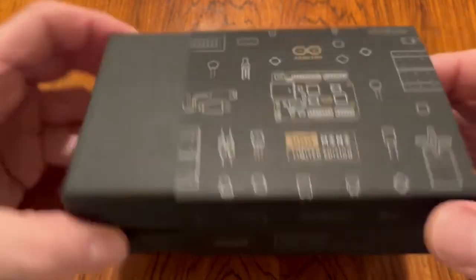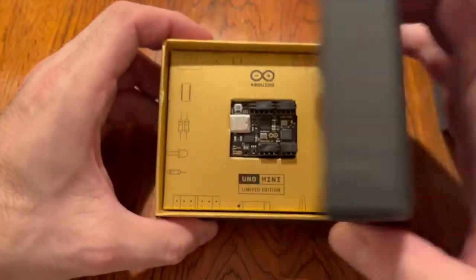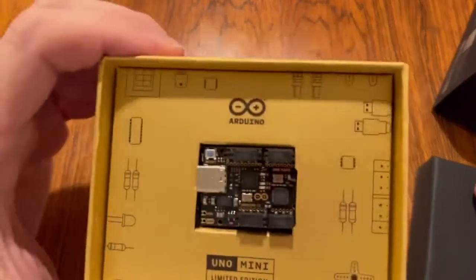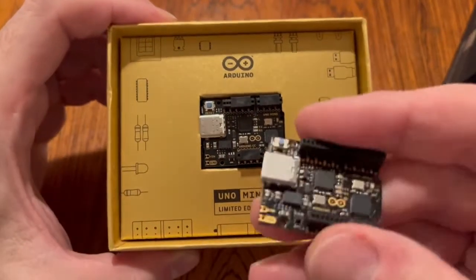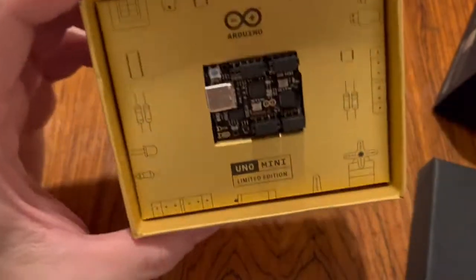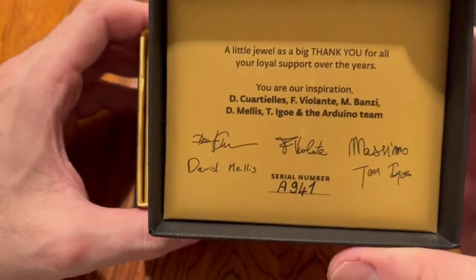There's no seals so I don't risk ruining it, and it's a beauty. I had one already which I got from work for testing, but this one is in the box with the signatures and the serial number.